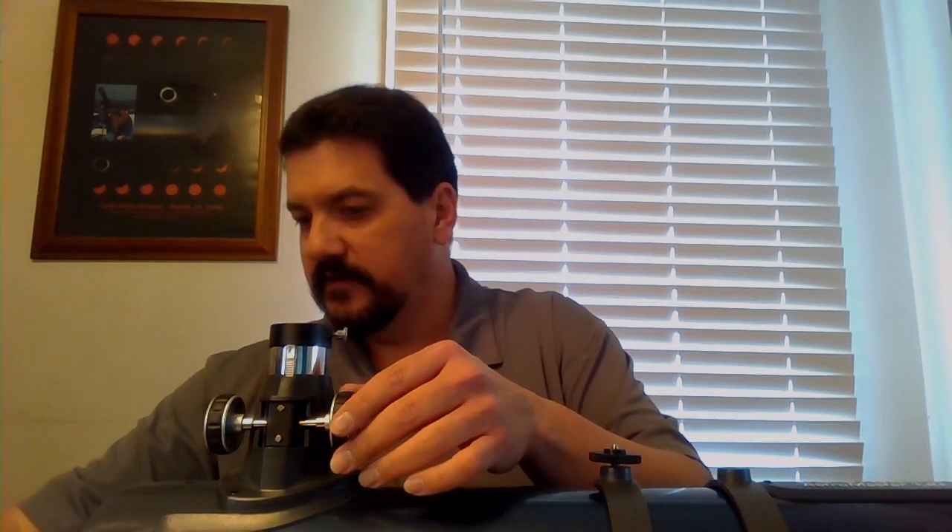But when you attach a camera to it, you have to rack the focuser all the way down to the point where it doesn't quite reach focus — and there's a good reason for this.